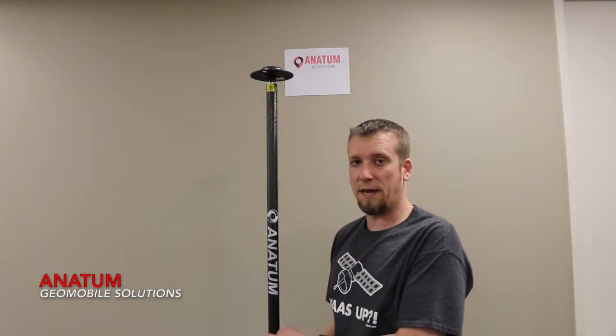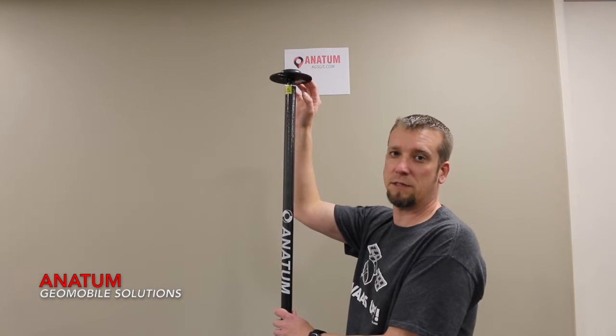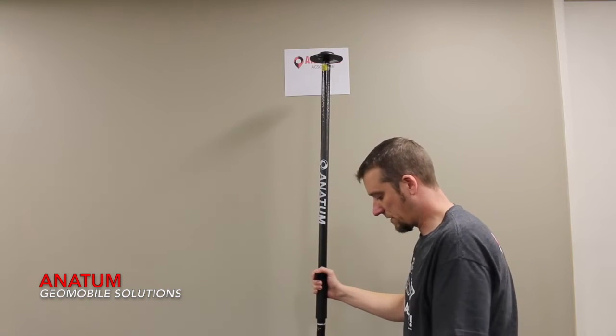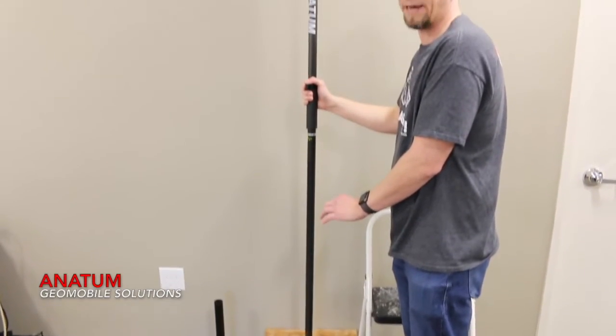To do that, the first thing you're going to want to do is just grab a piece of paper and put it on your wall about the height of the antenna once it's mounted. Another thing you want to do is make sure you've got a hard surface — you don't want to set this on the carpet because it's going to alter your actual measurement accuracy.